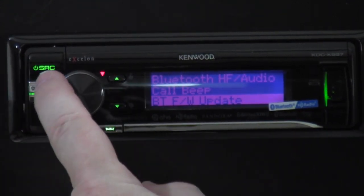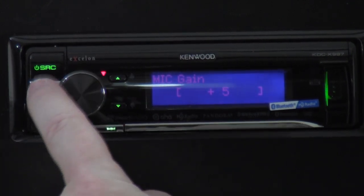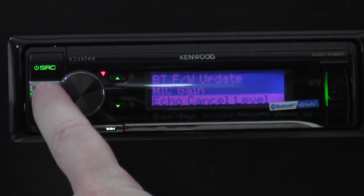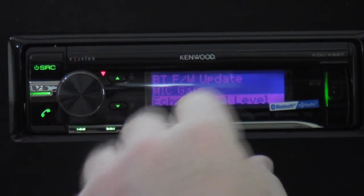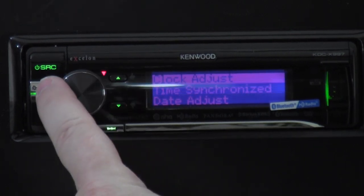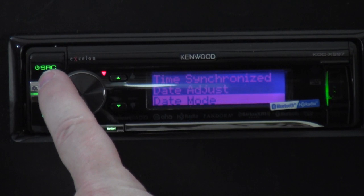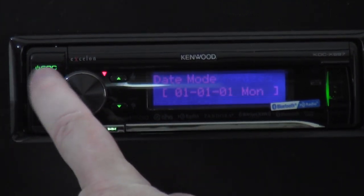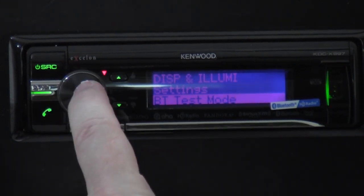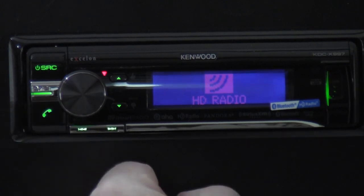Mic gain — if people can't hear you while talking, you can crank the gain up. Echo cancel level — if there's echoing while you're talking, you can try to cancel it out; if you can't, you may need to relocate your microphone. Clock and date — you set the time and date and choose your date format; once you set it, it's good. Bluetooth test mode just makes sure Bluetooth is working. That's all for those settings.